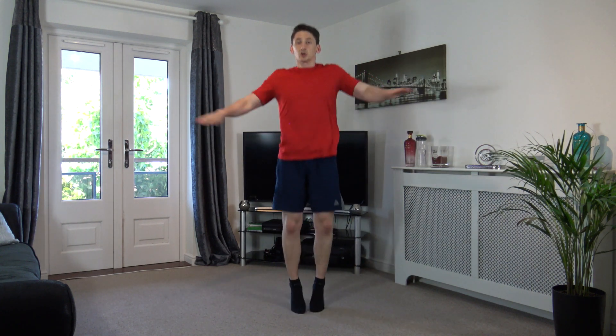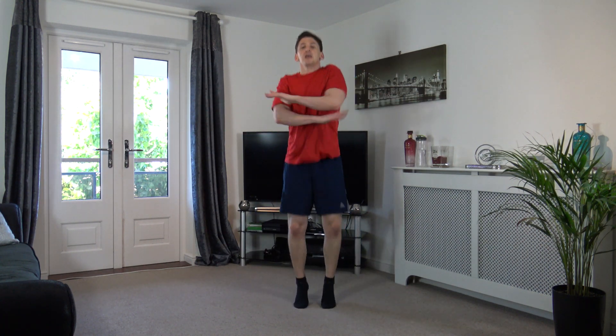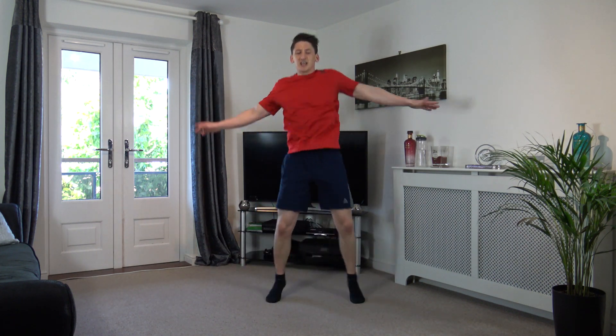Three, two, one. Perfect. Next one: jacks across the body, just like that. We're going off again in three, two, one. Let's go! Come on. I will increase the pace and we're going to do that in three, two, one. Let's go faster, come on! Perfect stuff, keep it going. Come on, hold that pace. Don't give up, let's do this together.